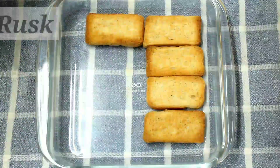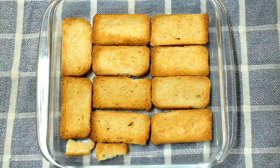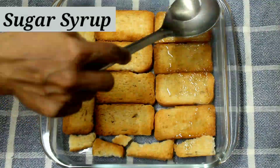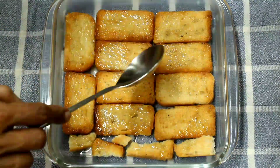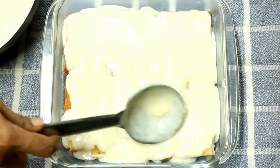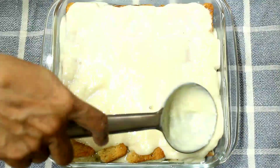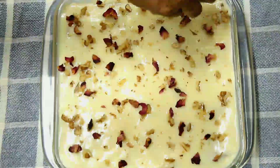We will set the pudding. Put the first layer in the pudding tray, then place the dough layers. Add milk cream in the middle layer, then add sugar, a little nut, and rose petals in the middle. The pudding is ready.